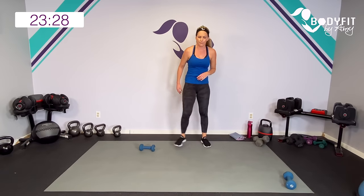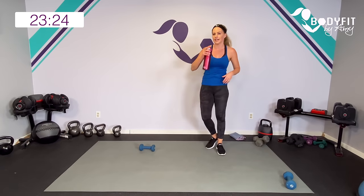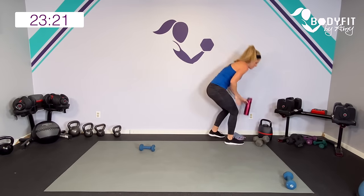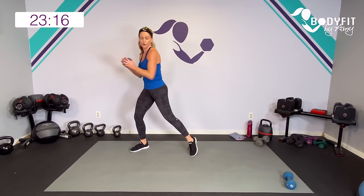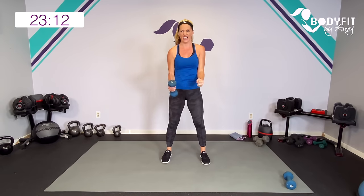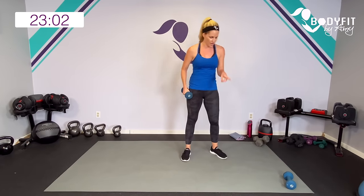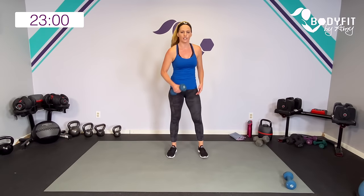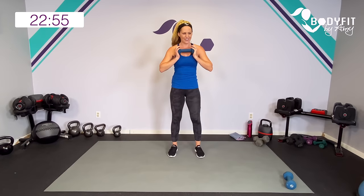Thirty seconds to breathe — water if you need it. Lightning round, 30 seconds each. We're going to shuffle with a little twist, push out if you want. We're going to do hammer curl and squeeze them out. Then that goblet into a curtsy — get low. And then that plank pull-through, knees or toes. One dumbbell, make sure the other one is close by. Shoulders back, core in tight. Here we go.